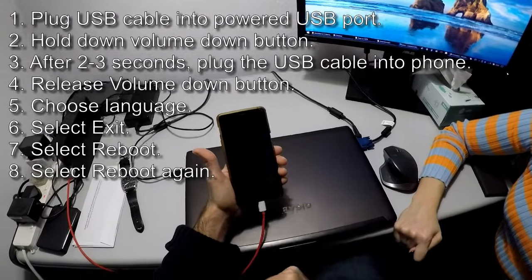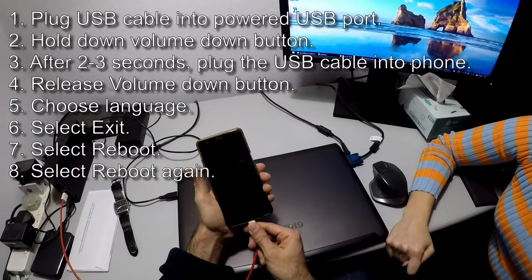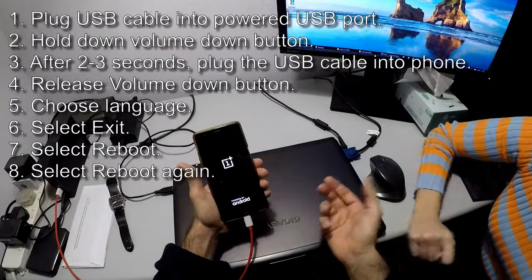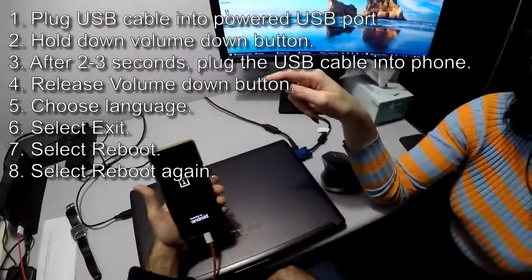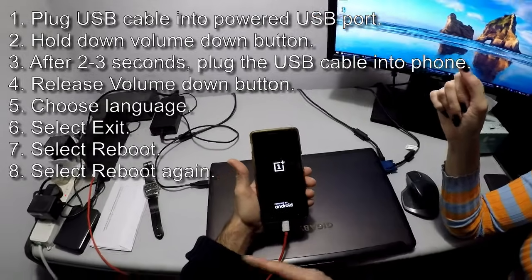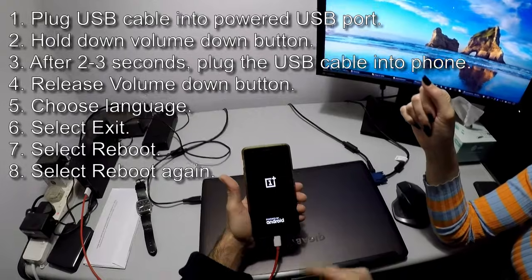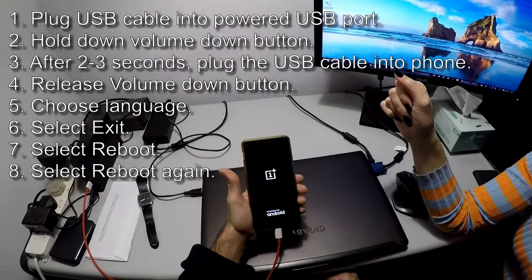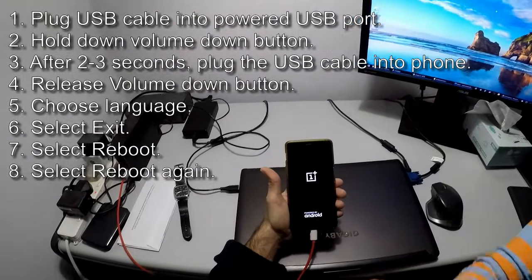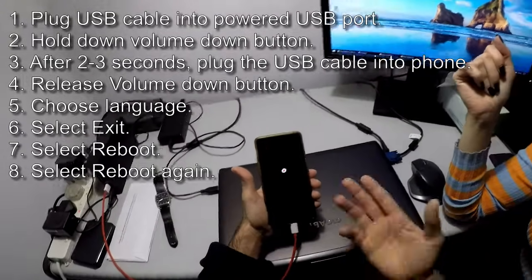Reboot and click reboot a second time. There you go — you can remove the USB cable now if you have battery. As soon as it starts up, you can continue to charge it, but it will start up now. Oh, you're a genius, thank you!